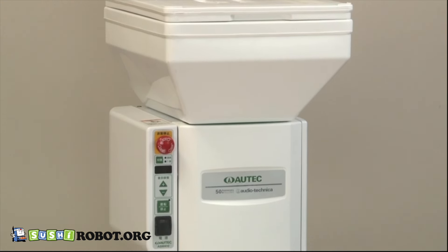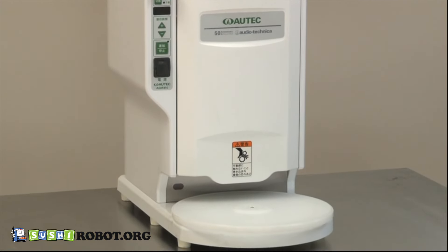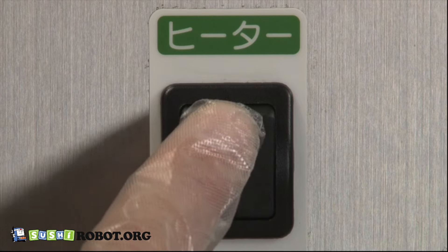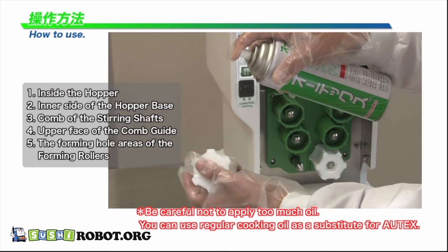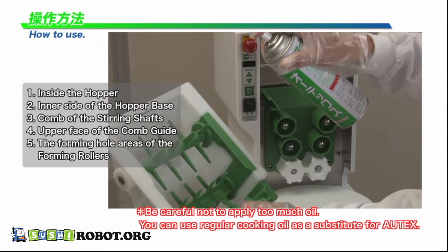A heat retention hopper keeps the proper temperature for rice balls. Apply Autex oil spray evenly onto necessary parts and assemble these parts correctly.